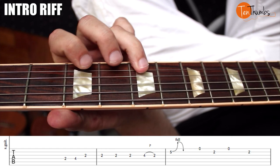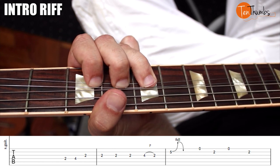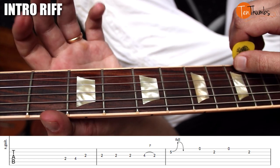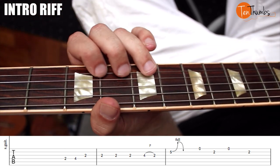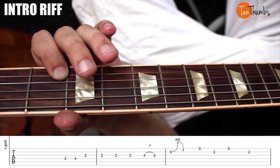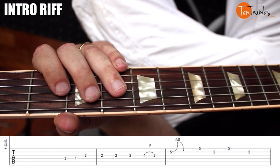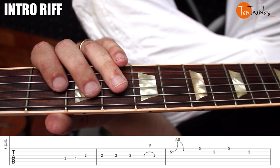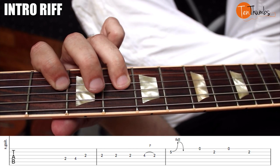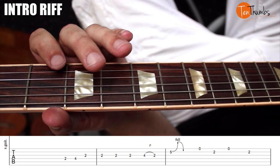Then once that ring finger pulls off, it's going to grab the fifth fret of the B string and bend up and down — one and one and — and then you're going to get the open high E. So everything up there really slow: one, two, three, and four, and one, two, three, four, and one and two, two and three, four.